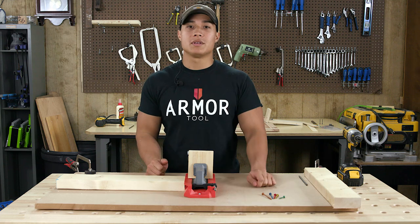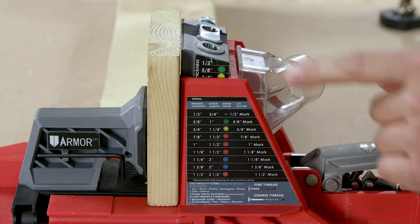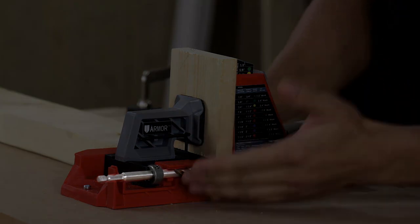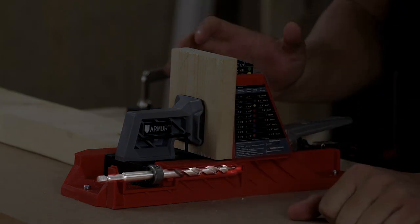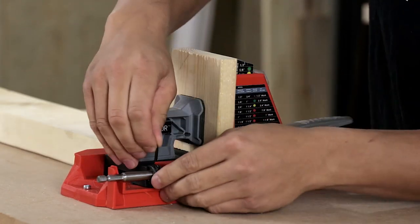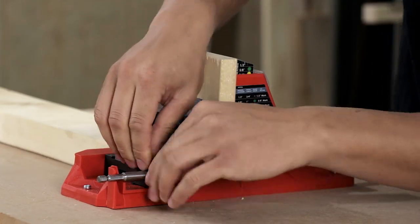Once you've clamped your material securely in the jig, your drill guide block is automatically set to reflect the appropriate height, and your drill bit collar is automatically set to the correct depth. Just tighten your collar with this little wrench and you're good to go. It's that quick and that easy.